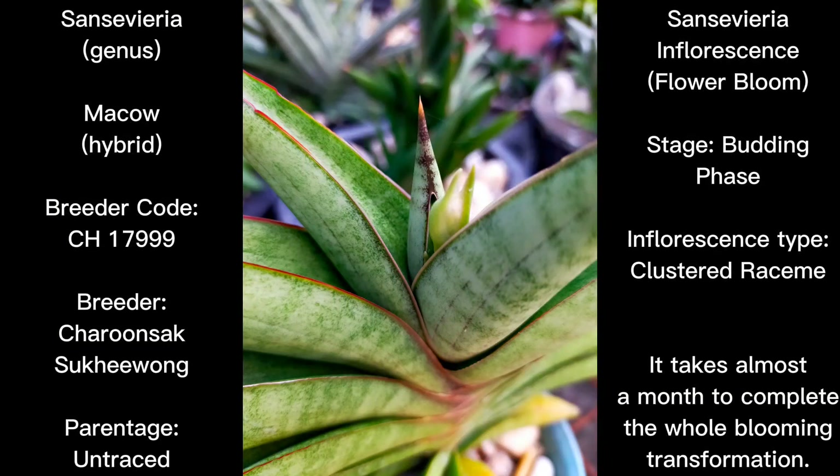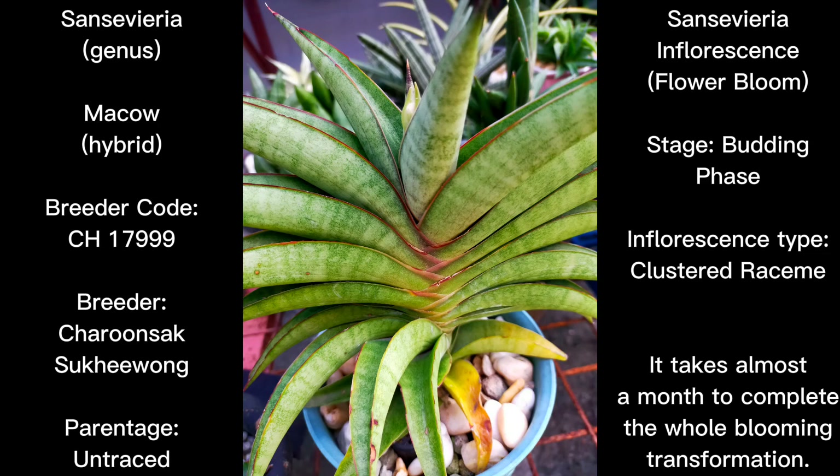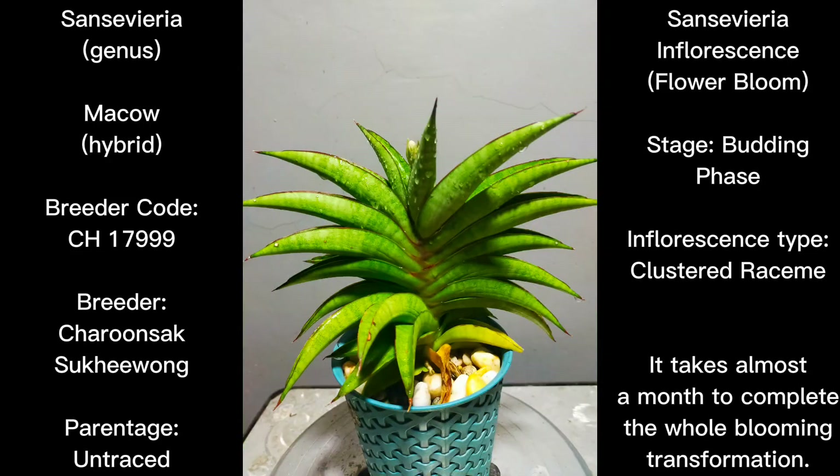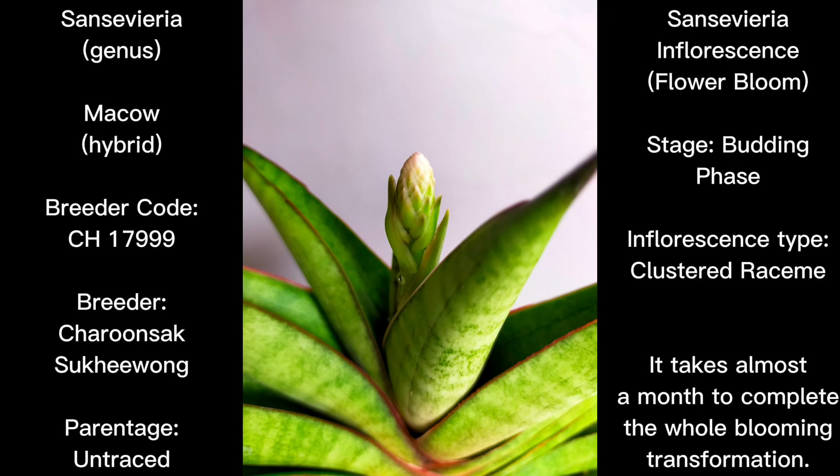Hello everyone, it's Royce here. Welcome to the channel Sensibria 101. For this episode we're going to feature another inflorescence or flower bloom coming from the Sensibria hybrid known as Sensibria Macau. This is one of Charan Sak's hybrids and the breeder's code is CH17999. Keep in mind that CH17999 and Sensibria Macau are one and the same.